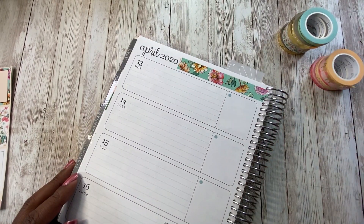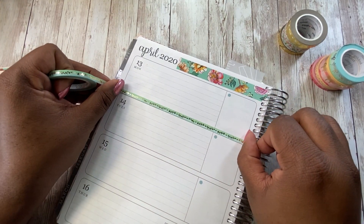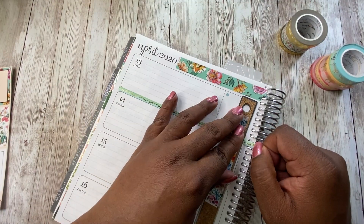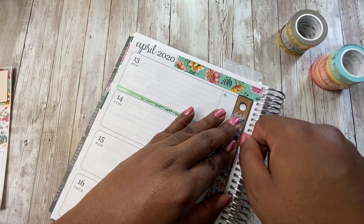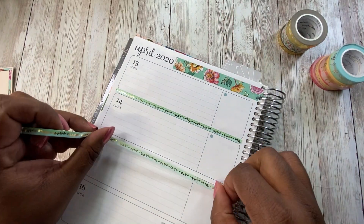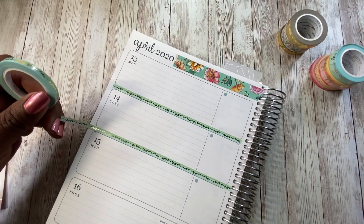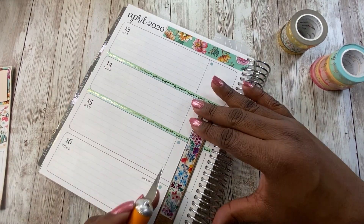I think what I'm going to do is use a mini 5mm washi tape. I'm going to use this muted mint pink washi tape — it has a bordering and gold foil. It's like a mixture of leaves and hearts and dots. It's pretty but simple, so it's not too busy or clashing with the washi tape I put at the top. I'm just going to put this washi tape in between each day of the week. I haven't done that in a while, so I figured it was time to try that again.